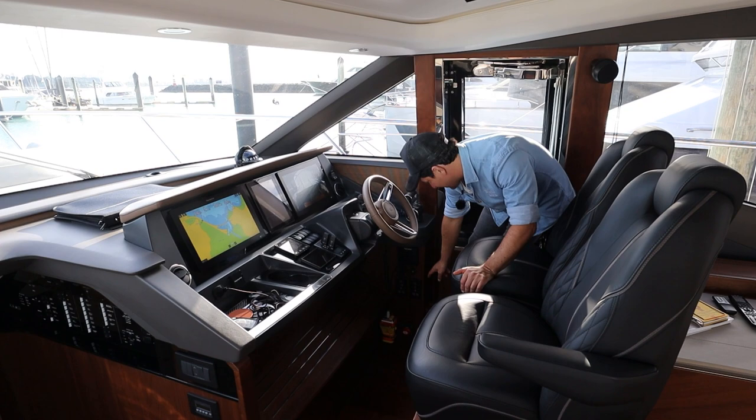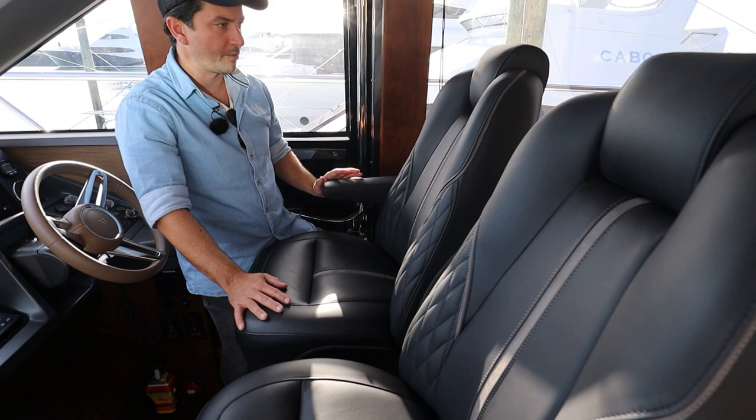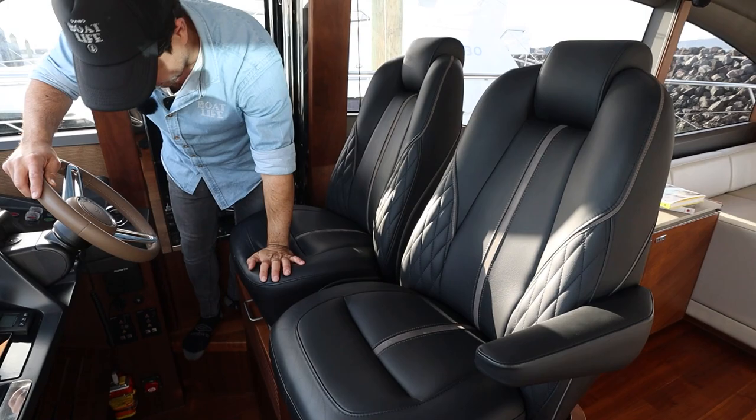Let's have a quick look under here. There's a charging point, EPIRB, and the seats are adjustable. Come in close and have a look at these seats — they're really nice. Soft padding, cross stitching, a good headrest, and they're adjustable. You've got to have a good seat on a boat like this.